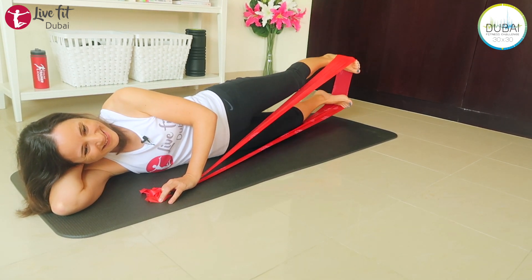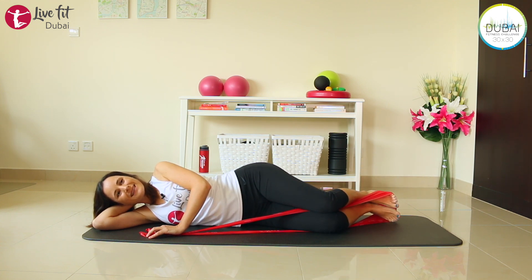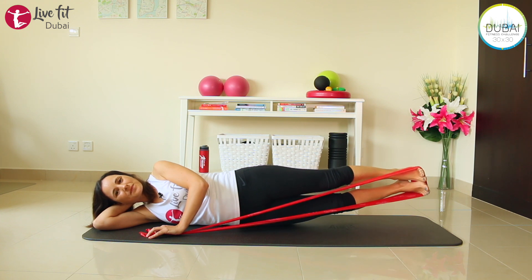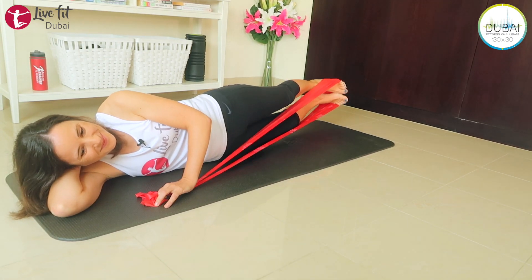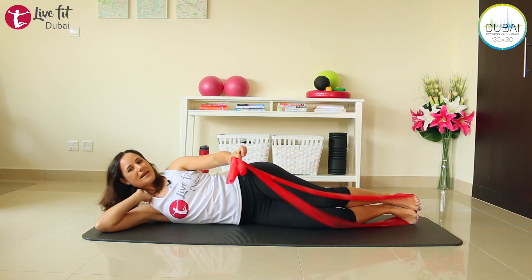We're almost there. Last four, three, two, and last one — take a short break. Bend your legs and release. Now let's finish this position — extend your legs, keep them together, draw your abs in, and we're lifting both legs up and down. It's a short movement — exhale on the way up, inhale on the way down. Last four, three, two, and last one. Release and take the TheraBand off your feet.